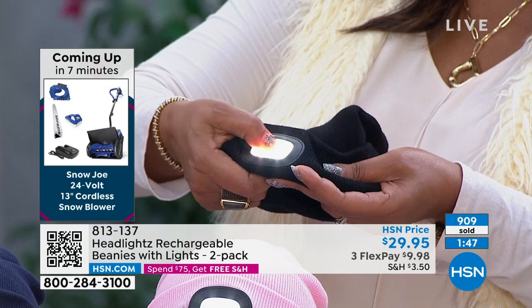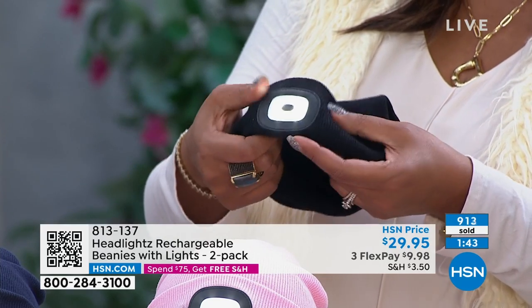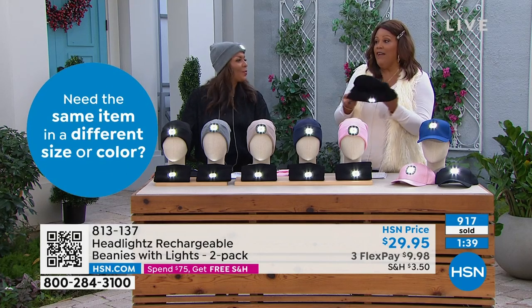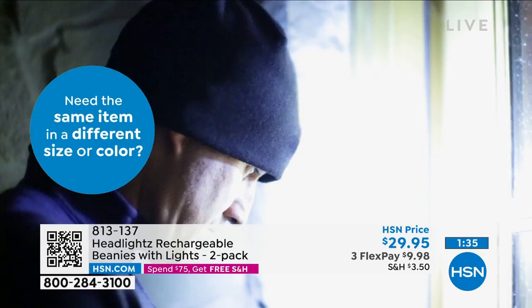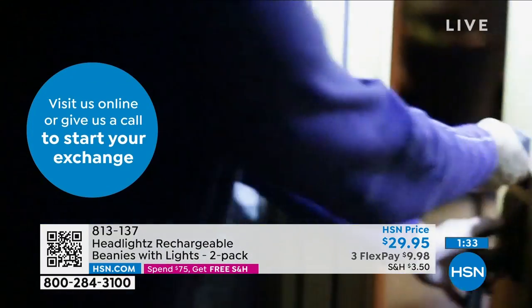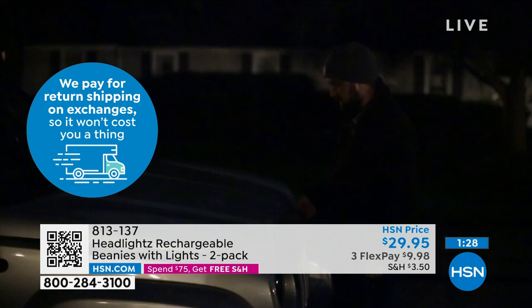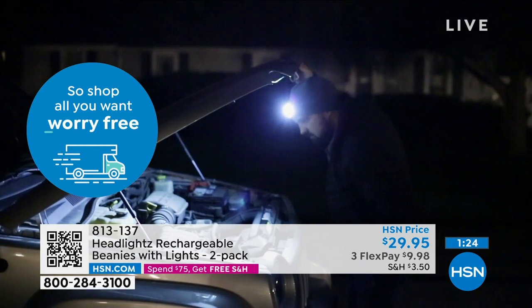So you pop it off — you want it on the first setting, the second setting a little brighter, and then you have your max setting. It fits most — I have a big head and I think I could put it on my head and it will fit me just fine. We designed it so it goes over the ears — that's one of the features that people love. And you cuff it the way that you want, you can pull it down.